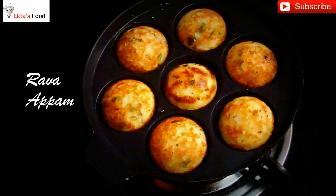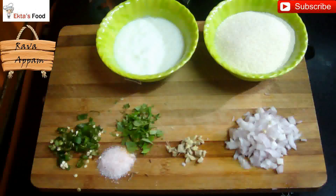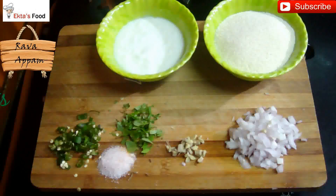Hi friends, welcome to Easy Cooking with Ekta. Because you have always liked South Indian recipes on my channel, presenting to you a breakfast recipe from the South Indian platter which is called Appam or Appe.